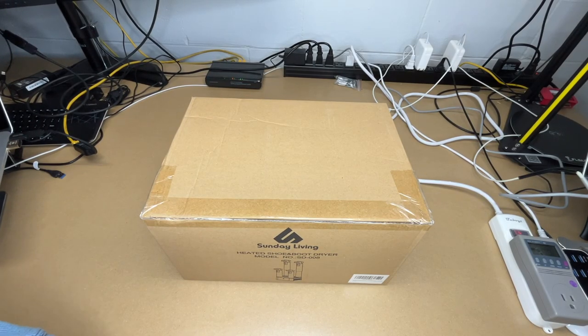Welcome. In this video, I'm going to be taking a look at this 5 Sunday Living heated shoe and boot dryer. This was provided to me by the distributor, but they're not compensating me for this video and they're not reviewing it before I post it. If you find this video helpful and you want to purchase one of these, I'll put a link to it in the description on Amazon. If you use that link, it helps me out a little bit and doesn't cost anything extra.